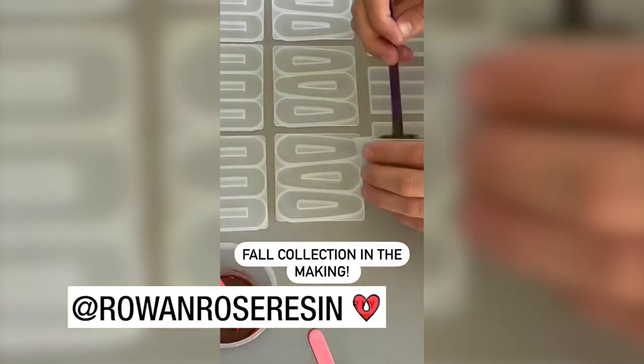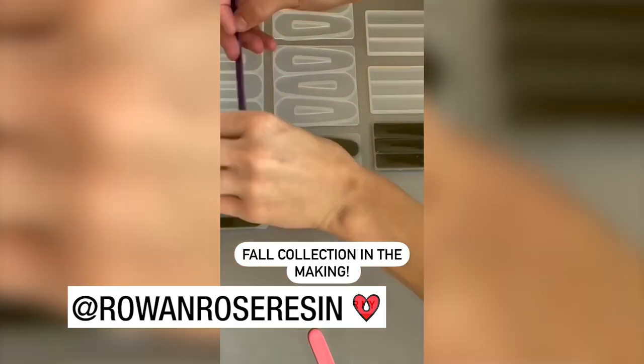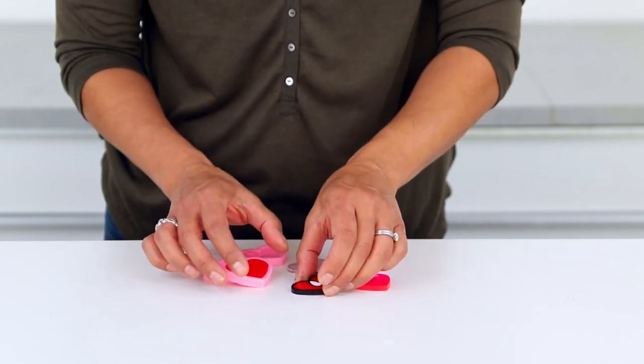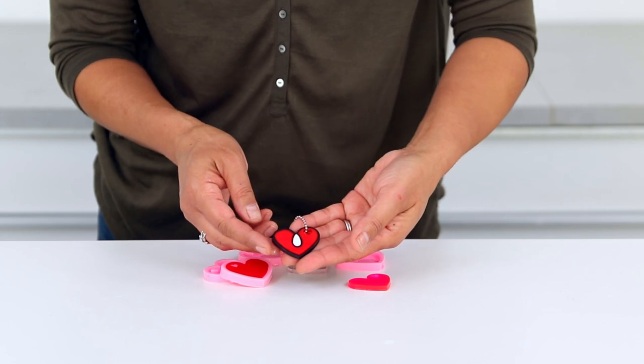If you only have a little bit of leftover resin, there are lots of small molds you can buy to make something functional. You can get molds for just about anything — from luggage tags to trinket dishes to drawer knobs to hair barrettes. Just keep adding bits of resin to a mold over time until you fill it. Here are some keychains I made: this one I made using leftover red resin, and with this one I used some black and white paint markers to make the ArtResin heart.